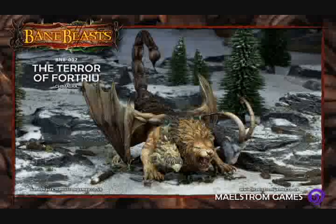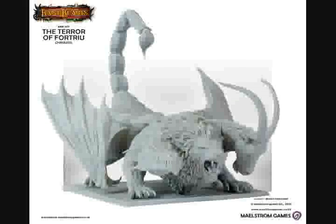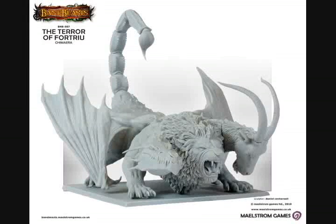Hello, hi, everybody. This is Christopher with HE Productions, and welcome to this week's edition of Mini of the Week. Today we're going to be talking about the Terror of Fortriu, otherwise known as the Chimera, manufactured for the Bane Legion's line of miniatures.